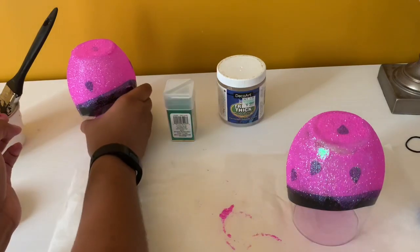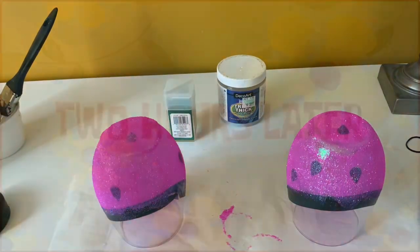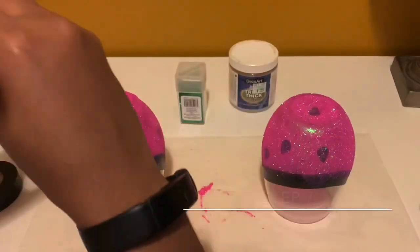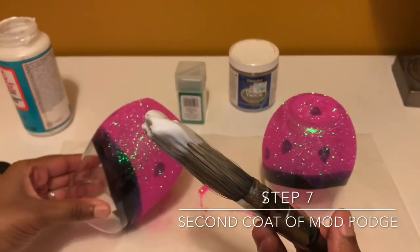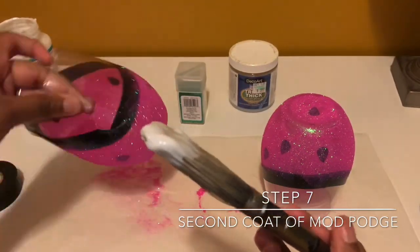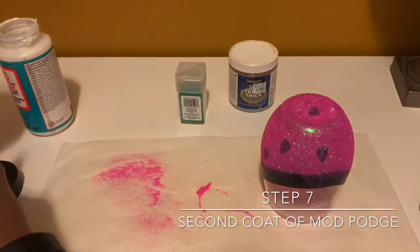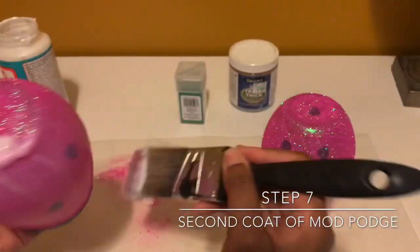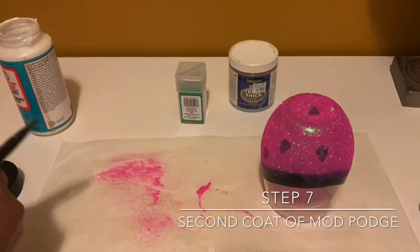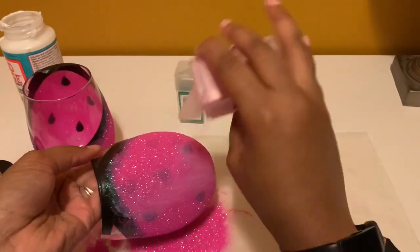This is how the cups look so far. Two hours later — this is how the cups look after two hours of being dry. Now I'm going ahead and doing a second layer, putting Mod Podge all over the glass once again, and after spreading the Mod Podge I will be putting glitter back onto the cup.